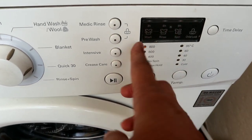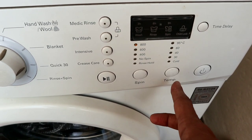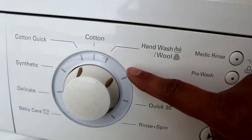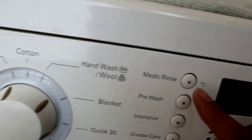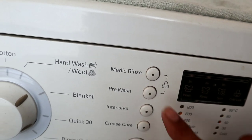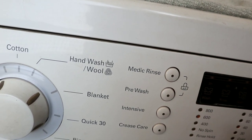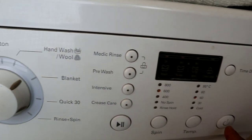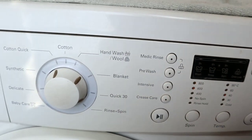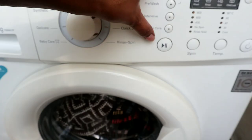It is set for temperature — this uses hot water. You put a high temperature setting. In all washing machines, you can choose blanket mode or heavy mode. You can choose the Medic Rinse and Pre-Wash option. We will set the hot water.